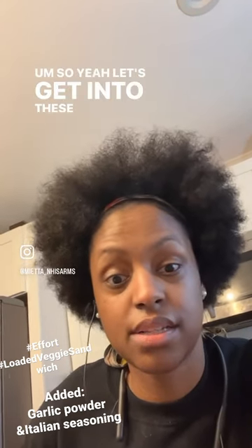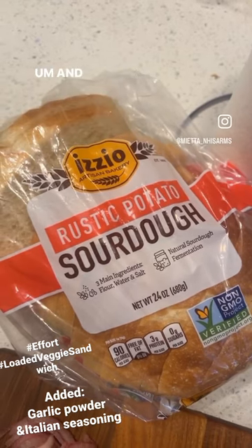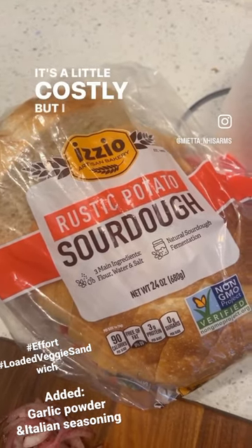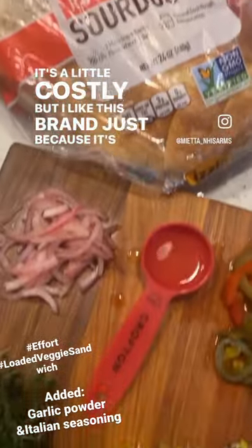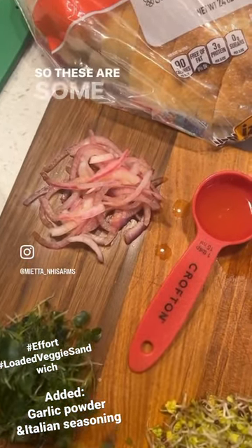So let's get into these ingredients. This is the sourdough bread that I'm using. I like this brand — it's a little costly, but I like it because it's soft and not hard. A lot of sourdough I was finding was a little hard.